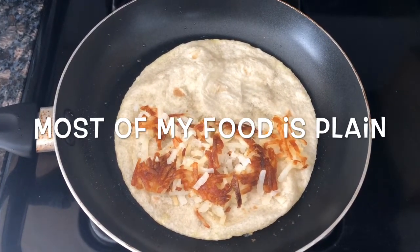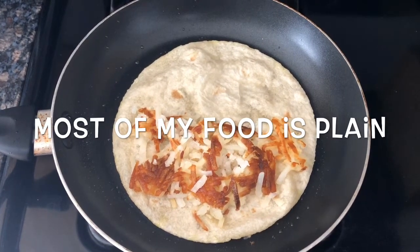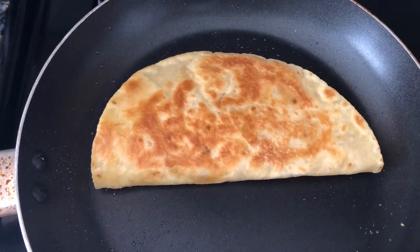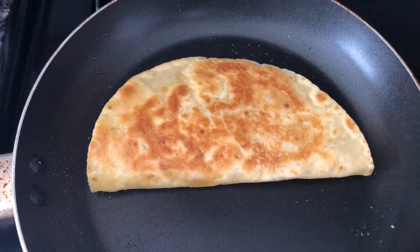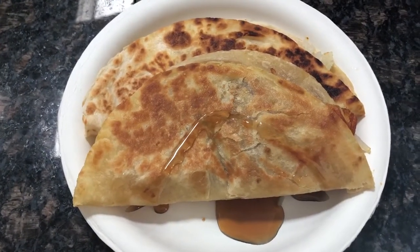You can either make a dipping sauce or you can have it plain. I decided since I'm not going to have a dipping sauce that I'll go ahead and add syrup. I've always loved syrup on my hash browns and I never had it with tortilla as well, so I just added a little bit of syrup right on the tortilla.